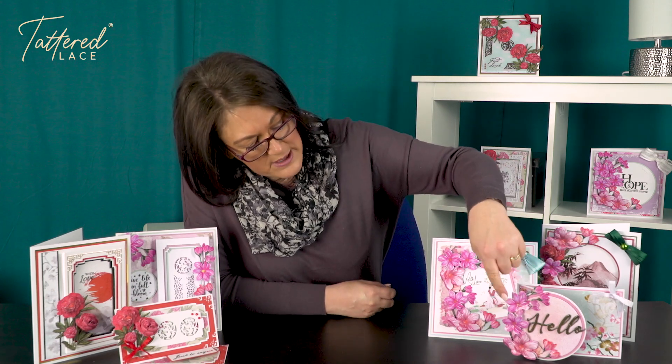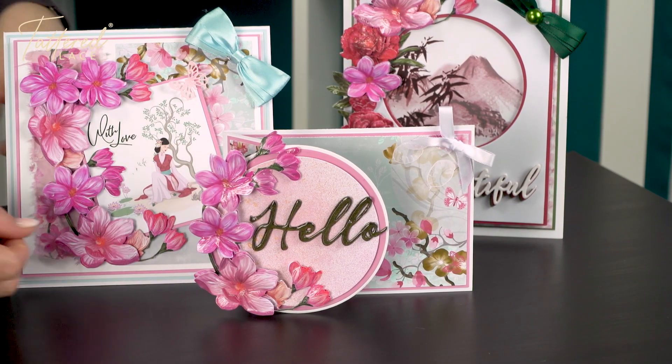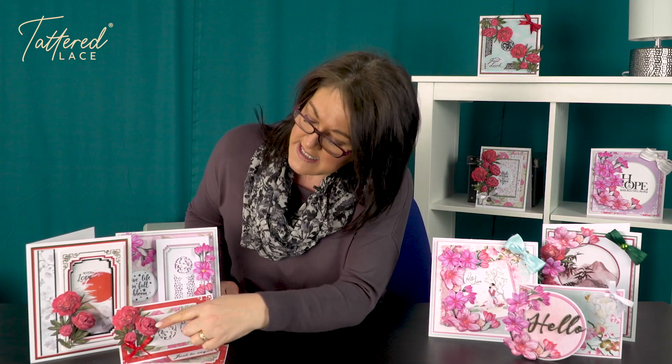Now you see this one here is the Climbing Magnolia in its own right, and that is just on a sort of foldback card with putting a circle on the front. And we've also got — it's called the Eastern Peony. Now this is the Eastern Peony just down here, so you get the three flower heads climbing up like that.